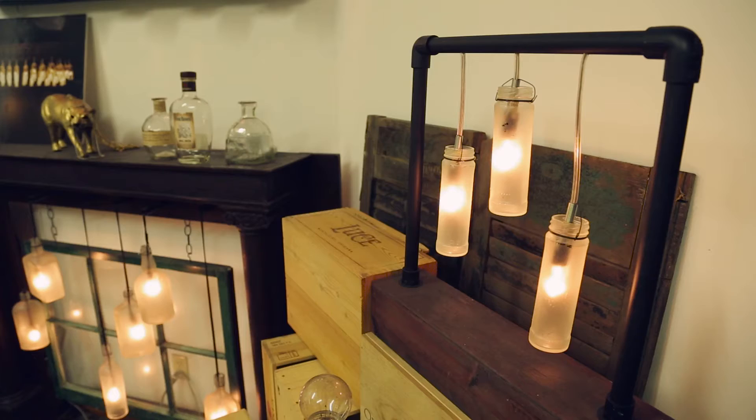My name is Jim Ligon, and my company is Vintage Edison. Vintage Edison is a custom design lighting company that I started five years ago.